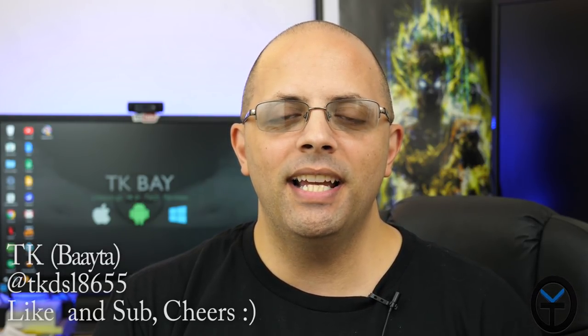Good morning everybody, and welcome back to the channel. Today I have for you an unboxing and initial impressions of the Pixel 2 XL from Verizon. This is the only carrier in the US that's carrying these devices in their stores, so if you want to check them out before you buy, definitely go ahead and check out your local Verizon store.